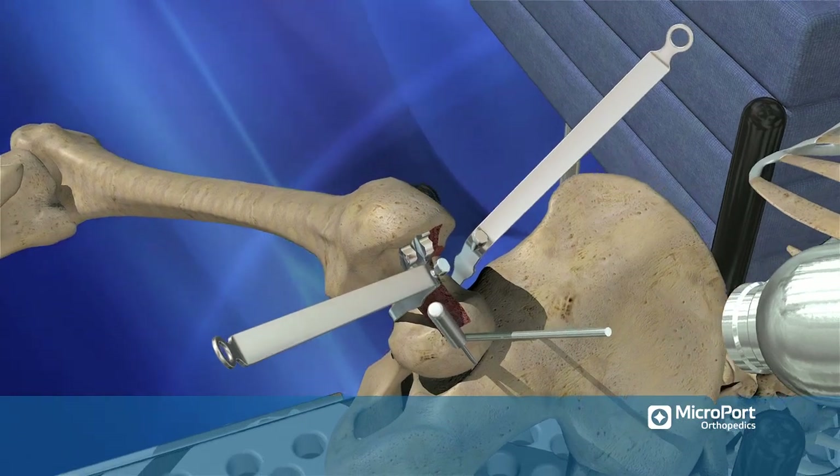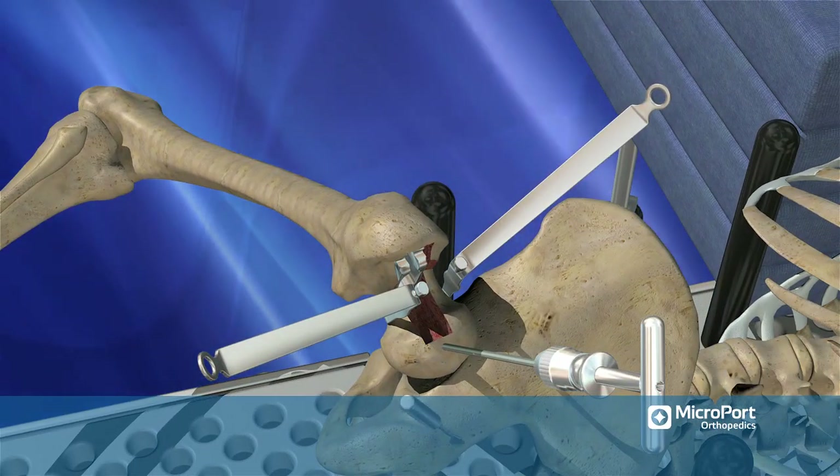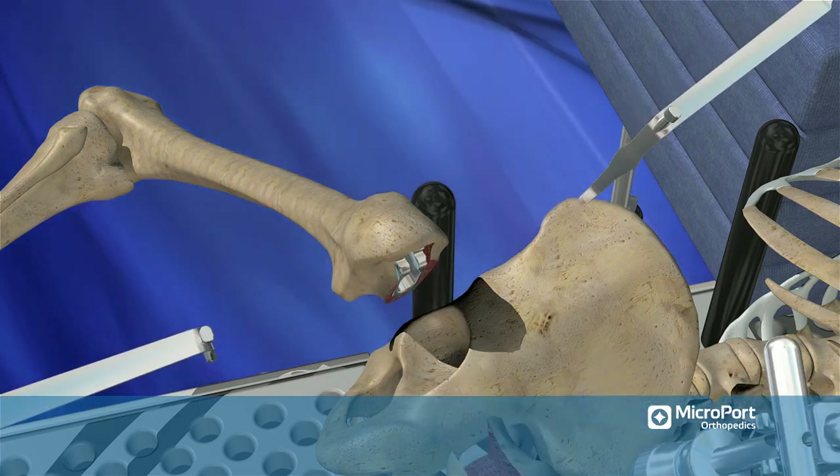Place a long shank screw into a solid part of the head. Affix a T-handle chuck to the shank screw and a slap hammer to the T-handle chuck. Use the slap hammer to extract the head.